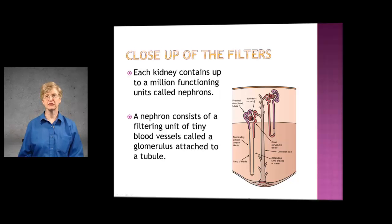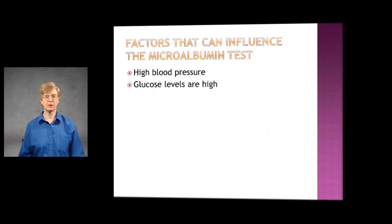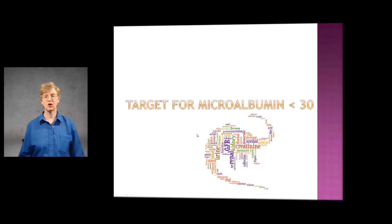The microalbumin test checks for protein in the urine as a way to see if the filtering system is working properly. If the filtering system is too loose and some protein is getting into the urine, that tells the doctor that perhaps something is happening — perhaps your blood pressure is high or your glucose levels are high, and that can cause the filtering system to loosen up and let protein out into the urine. It's a simple urine test, and the target for the microalbumin is less than 30.